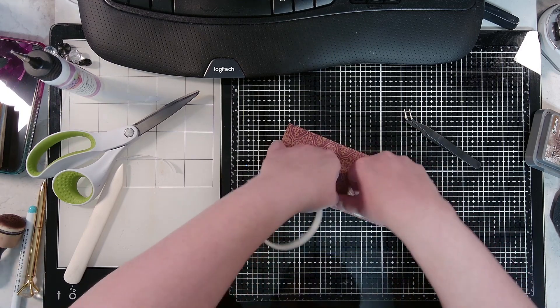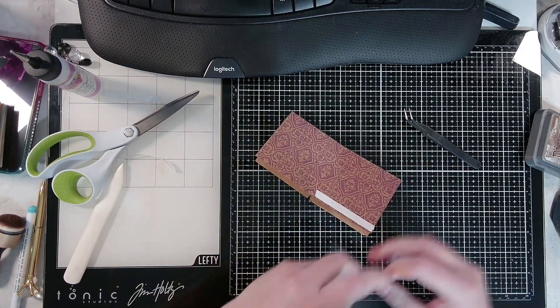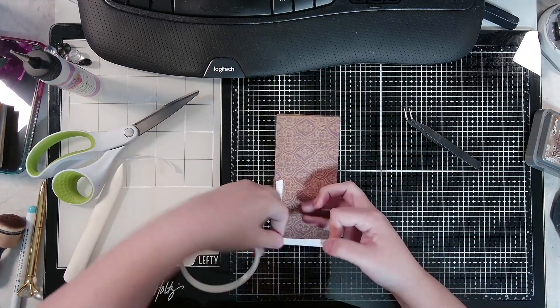It's easy to get those mixed up, so just try your best to keep your book together — because we are making a little book! I don't know if I've told you all that yet, but that's what we're making. And then you've got this side.